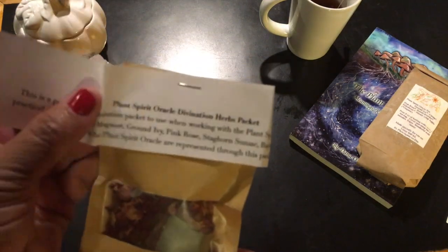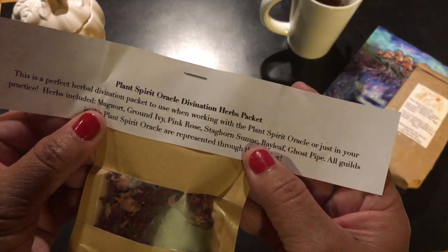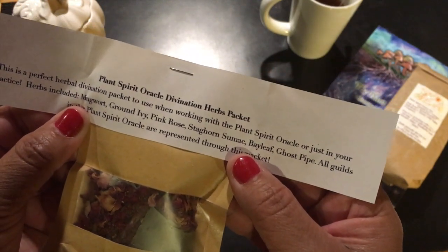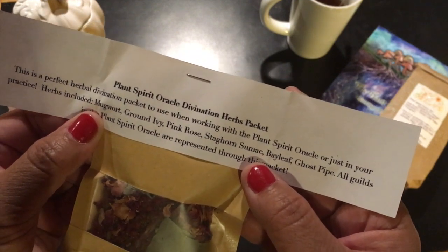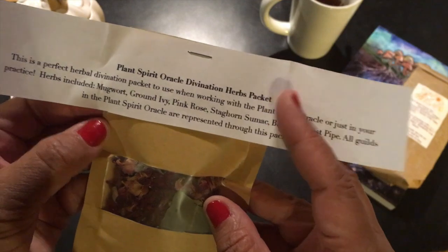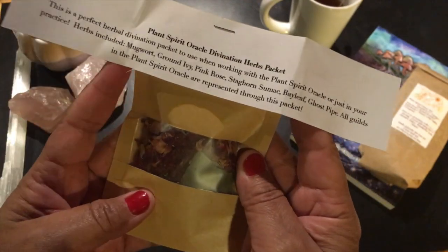This packet came with the deck as well — the Plant Spirit Oracle Divination Herbs Packet. It's a perfect herbal divination packet to use when working with the Plant Spirit Oracle or just in your practice. Herbs included: Mugwort, Ground Ivy, Pink Rose, Staghorn Sumac, Bayleaf, Ghost Pipe. All guilds in the Plant Spirit Oracle are represented through this packet.